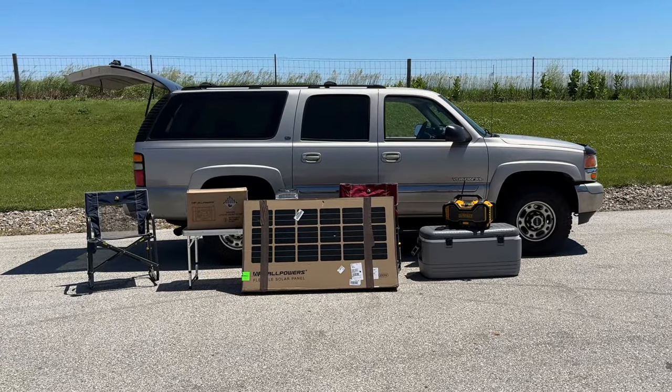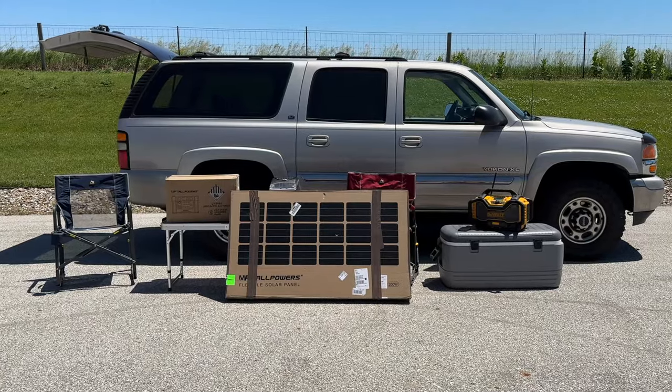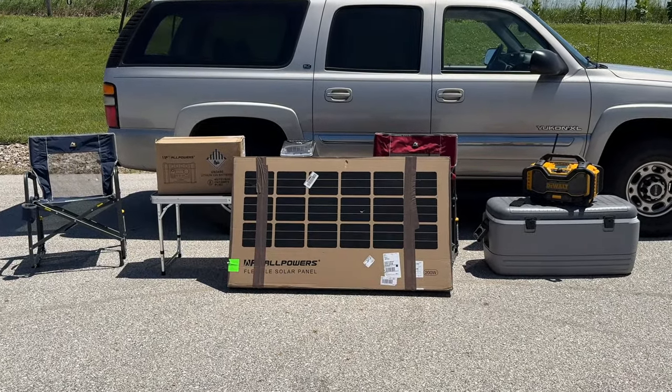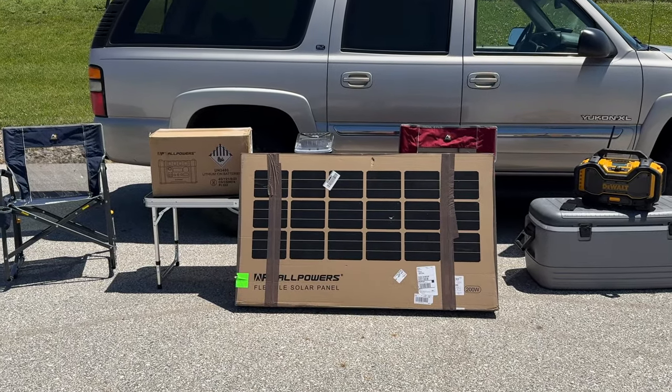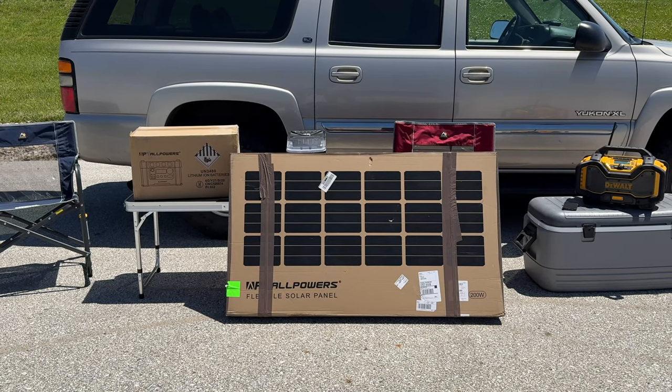Hey there and welcome back. Camping season is upon us and soon tailgating season will be upon us as well, and we're all looking for ways to power all of our devices. Today I have the AllPowers solar power generator along with two 200-watt solar panels. Let's get them unboxed and take a look at them.